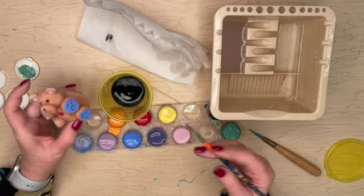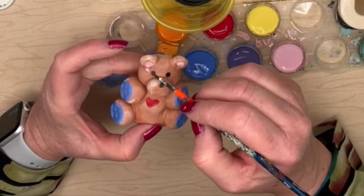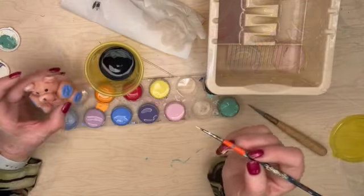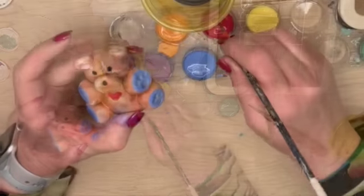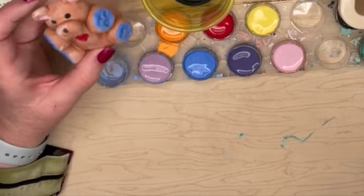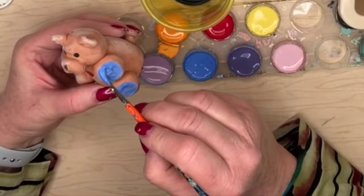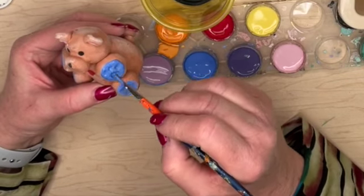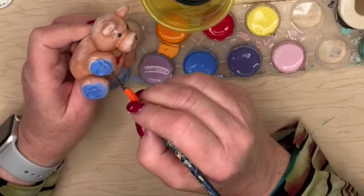It already dried — it dries very quickly — so I'm going to start on my second coat. For the second coat I have to repaint everything that I just painted. So I did the pink, now I'm going to do the red. Wash and dry my brush, and now the blue. Make sure that you get in all those little crevices.